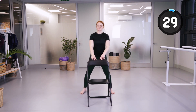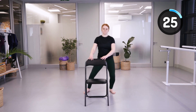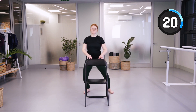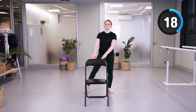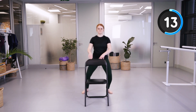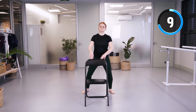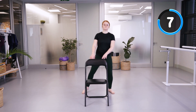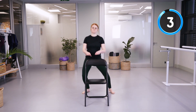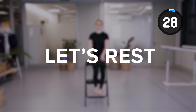We're going to do side squats — slightly bending the knee and shifting your weight to the opposite leg. You don't need to use the chair if you feel balanced enough. Then we're going to take a 30-second rest.